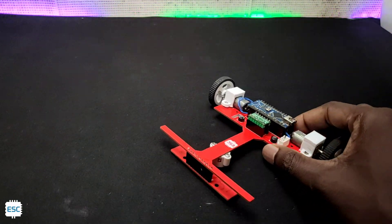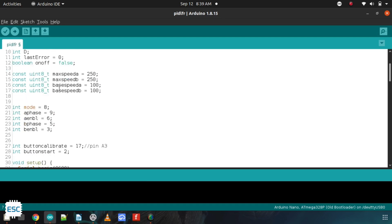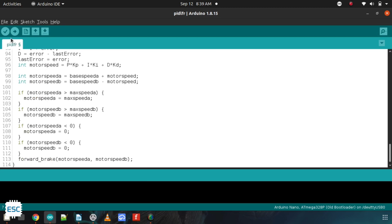Now it's time to upload the code. This is the code I mentioned earlier. This board uses a PID algorithm and you can see the 3 parameters: KD, KP, and KI. We have to adjust these values to get a smooth run. We get only these values from trial and error method.